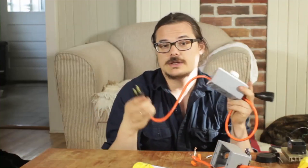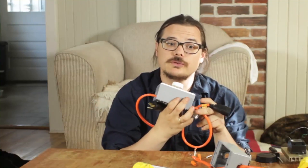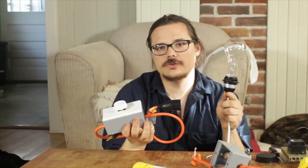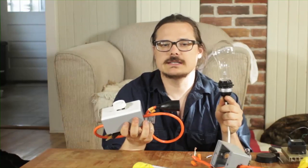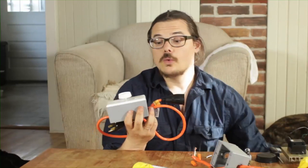The importance of a dimmer switch is that you can plug it into the wall and change the magnitude of the light on the other end. You'll usually use it with an incandescent light, like this Edison light here. You won't be able to use it with LEDs because they have different frequencies and it will actually start strobing.